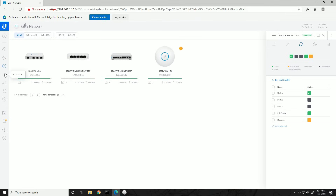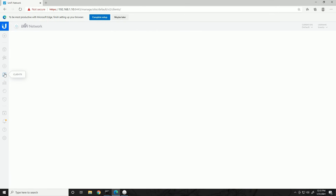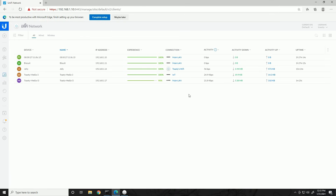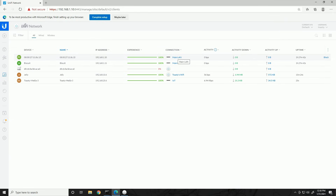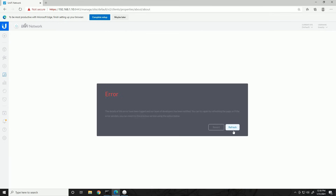Let's go ahead and look at the Clients tab, which we haven't been into yet. It looks like both devices showed up quickly. We can see a PC at IP 1.10 — that's this PC with the controller — connected to Toasty's Desktop Switch port 5 on the main LAN. Going through the rest: there are also wireless clients, and there appears to be an error that appeared as we were wrapping up.